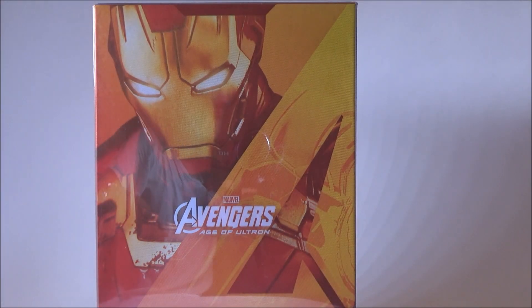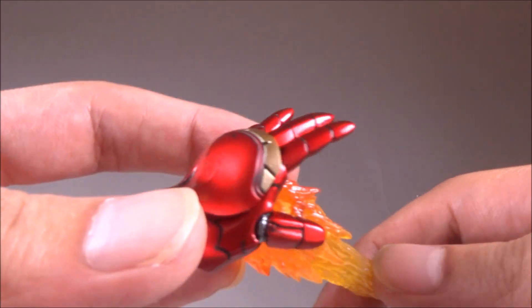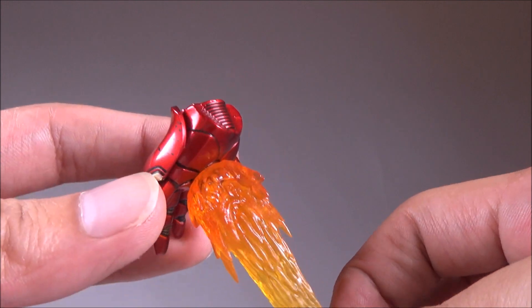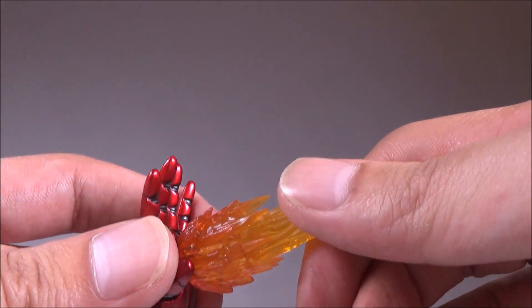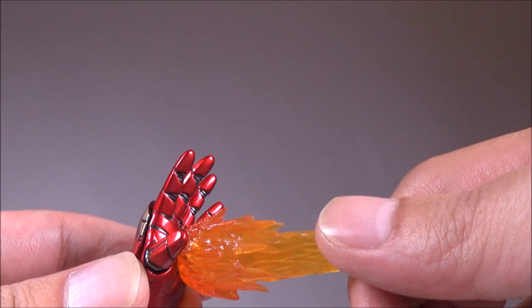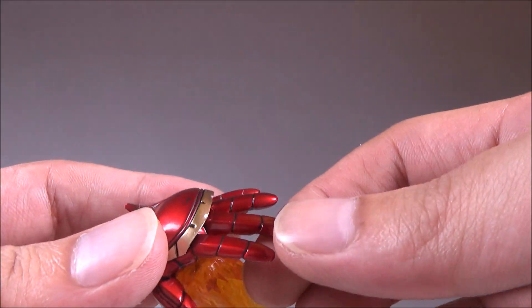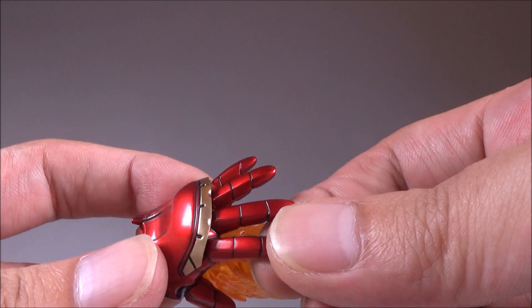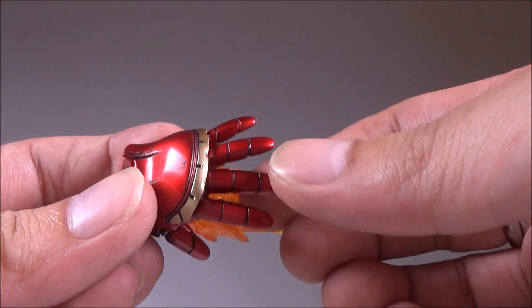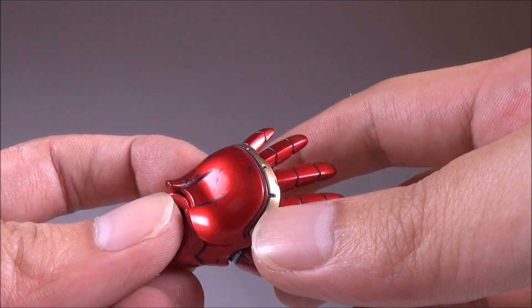Now let's take a look at the accessories. First you get a pair of flight hands where you can see flames coming out of the hands. The flames are not removable — it feels like they're glued on. The fingers are not articulated but you can bend them a little bit, and I really like the battle damage going on on the top of this hand.